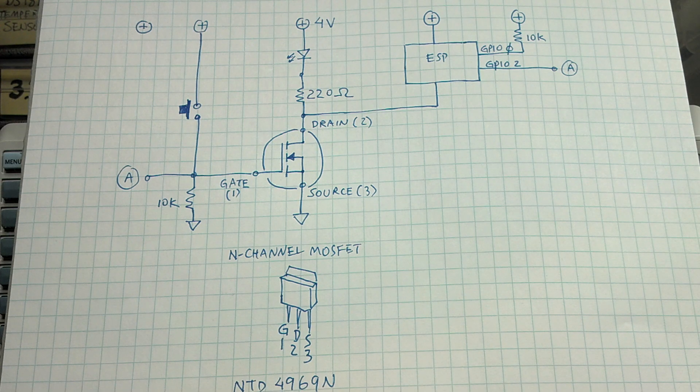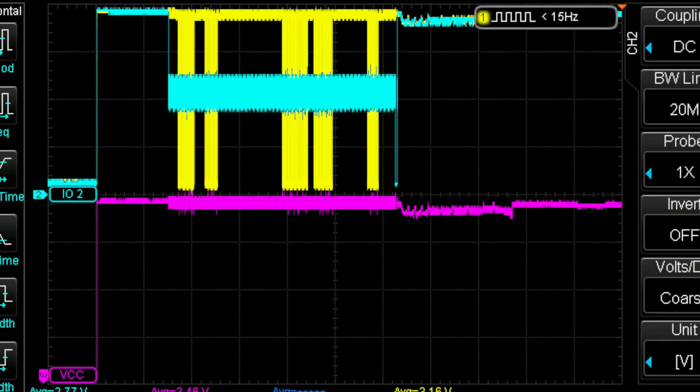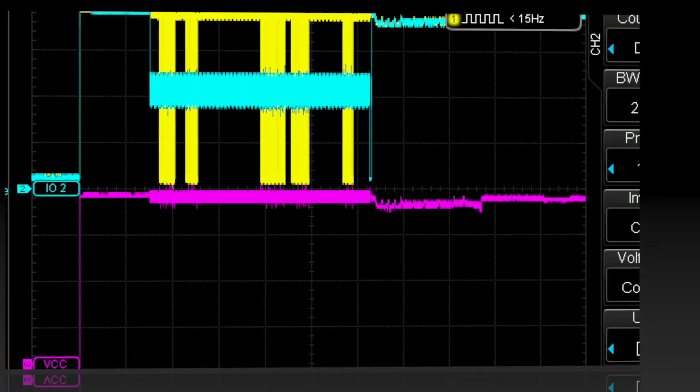Hey guys, so I'm working on this circuit for another project, another video, but this video is about something I discovered that my scope can do that I thought was pretty cool. So let's get started.